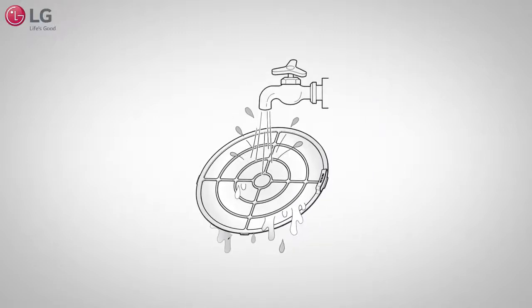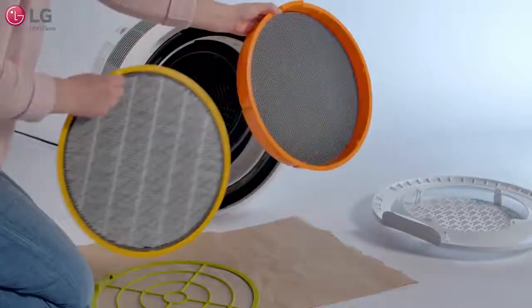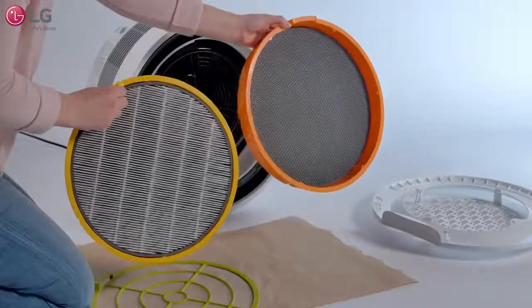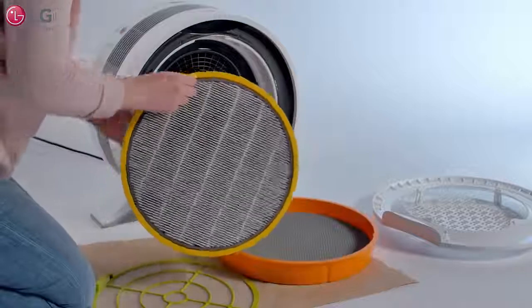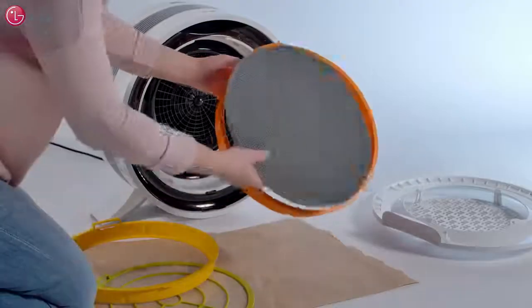If the pre-filter is still dirty, rinse it with water and let it dry completely. If you are replacing your PuraCare and deodorizing filters, separate the filter cases from each other. Next, remove your old PuraCare and deodorizing filters and replace them with new ones.